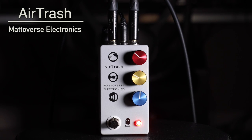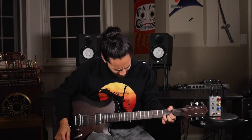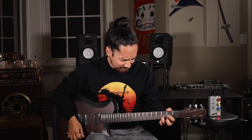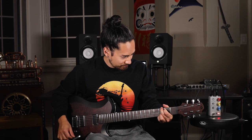Next up we have the Air Trash pedal by Mataverse Electronics. What really drew me in was the description on their website: 'The Air Trash is a pedal for guitar or bass that sounds like absolute garbage. I was breadboarding an idea and happened upon some absolutely sickening sounds — like really bad — but couldn't stop playing it.' My man, you are speaking my language. I think the best thing we can do here is just give it a whirl. Yeah, it's awful, but in the good kind of way.